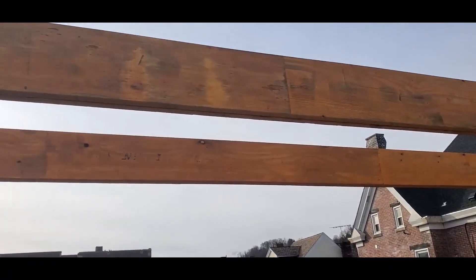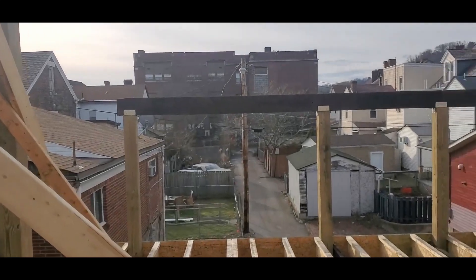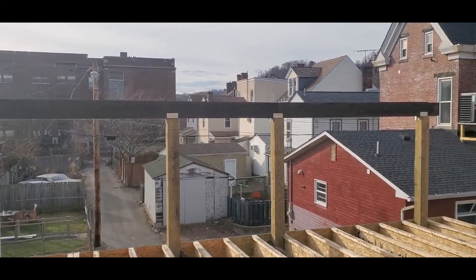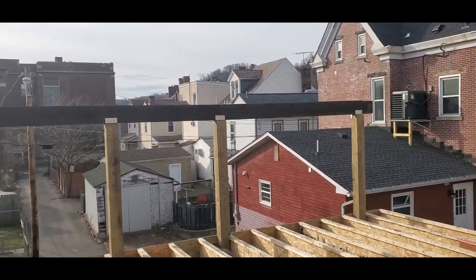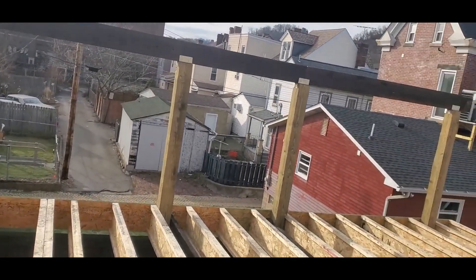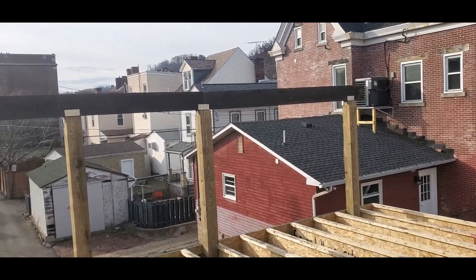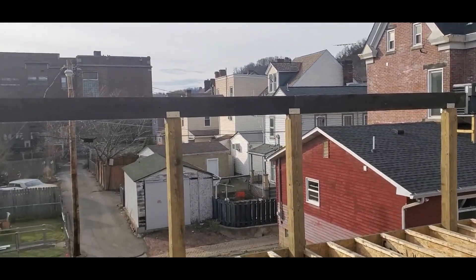Our top end beams are two Boise Cascade LVL 2.1 E's — the 12-inch. We actually repurposed the old true rough sawn 2x8s for our lower end beam down there, because it spans the whole distance and I think it's going to work out a little better once it's all said and done. You'll see why in the future.